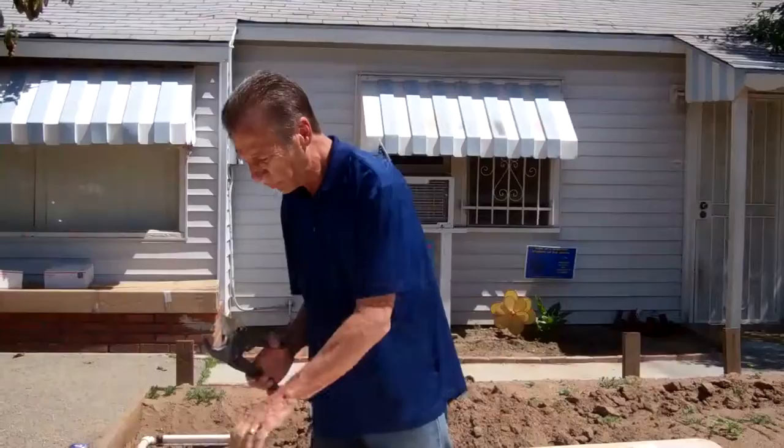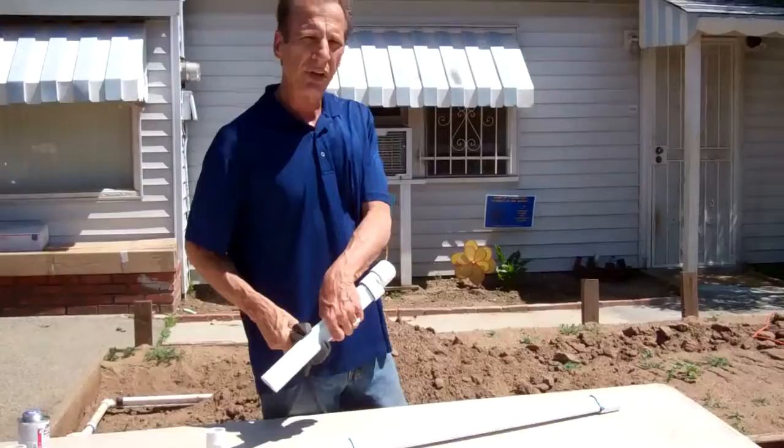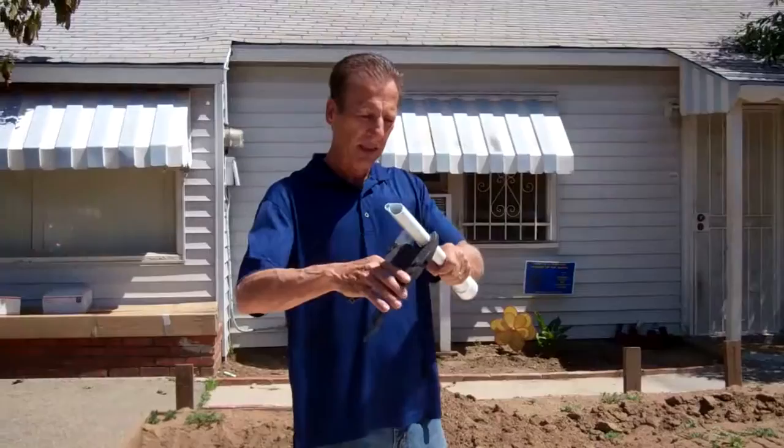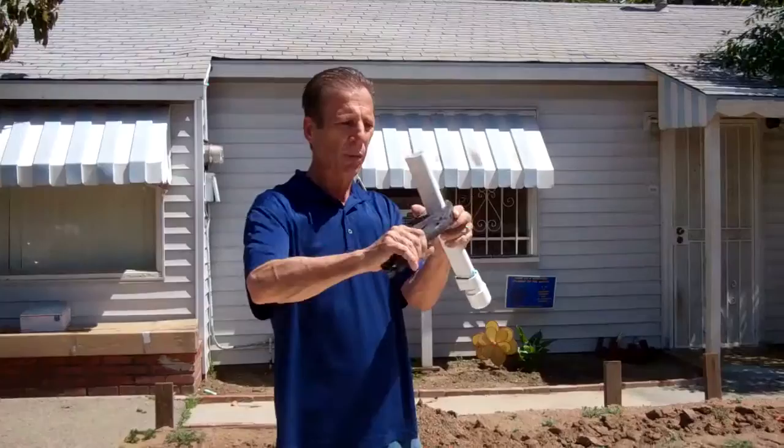If you put the blade on top, what's going to happen — as I almost showed just now — is you're going to squish down on the AquaJet and mush it down just a little bit before it cuts through. The easier way is to come from the back side on the small part with the blade. As you can see, there's a lot of strength on the bottom and it just cuts right through.